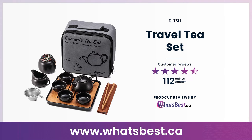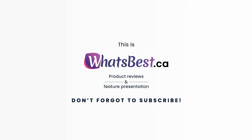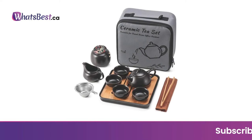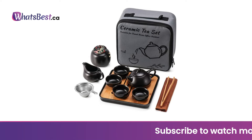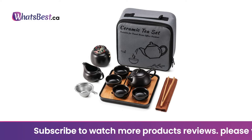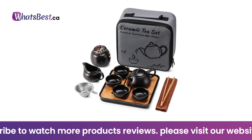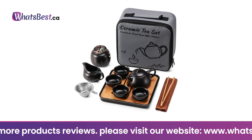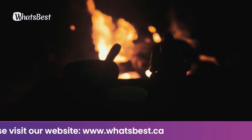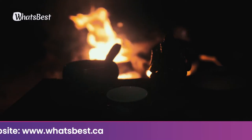Today we are giving you a closer look at the travel tea set from DLZLI. This is whatsbest.ca product reviews and features presentation. The ceramic teapot set includes a stainless steel tea infuser and ceramic teacup, a bamboo tea tray, perfect for making your favorite loose leaf tea. Easy to clean and store, this portable tea set lets you enjoy happy and free time with this Chinese Kung Fu tea set.